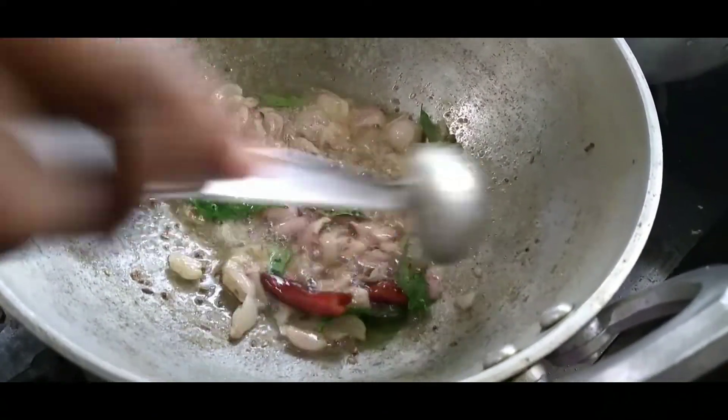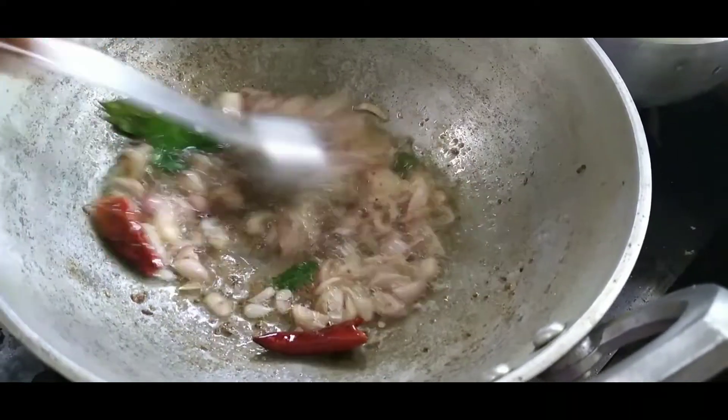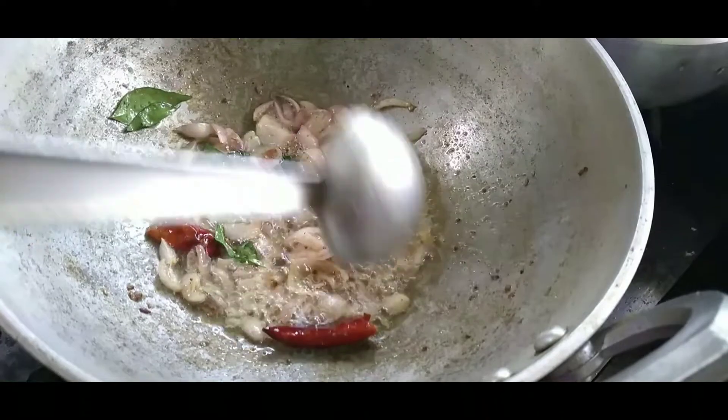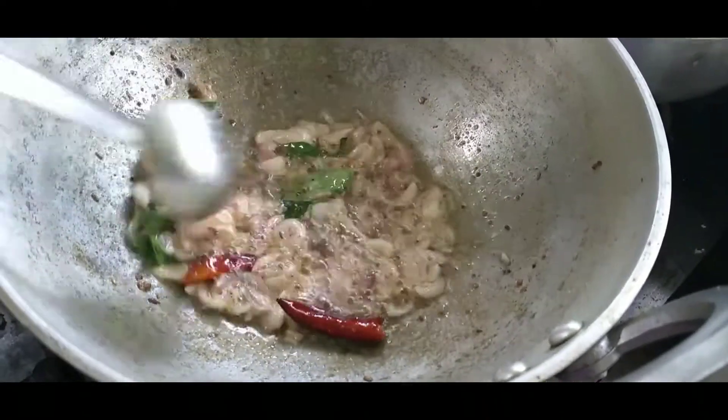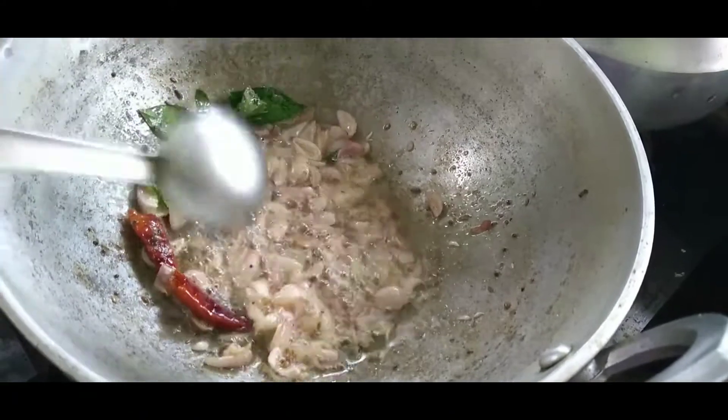Take the rice out of the fish and add it up to the rice, and Mexican spice — let's fry it. Now, let's put it in the pan. The pan has already come.